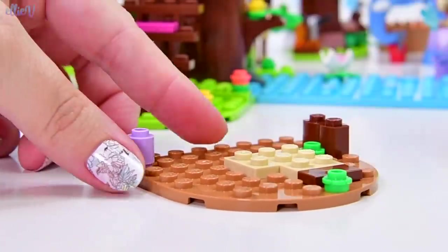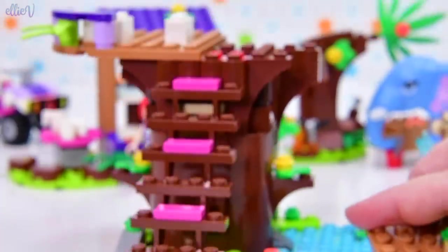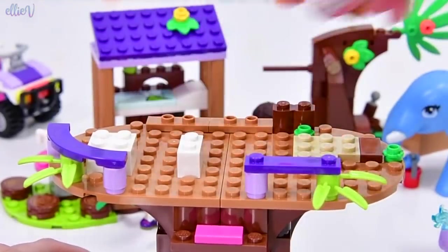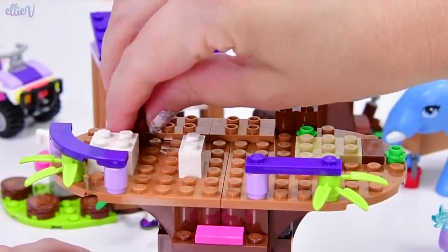We are heading up the treehouse — up the jungle rescue base, which is a treehouse because it's built in a tree. So we can put treehouse in the title here too if we want to. And up here, I don't know what's happening, but currently we have got railings, which are important because otherwise people tend to fall off.